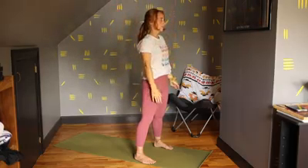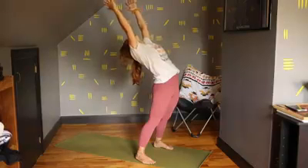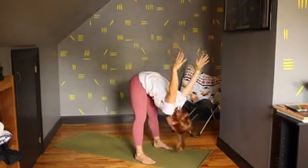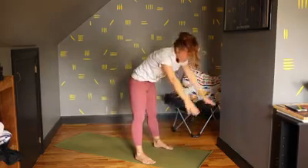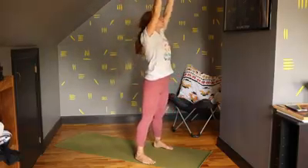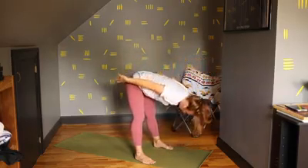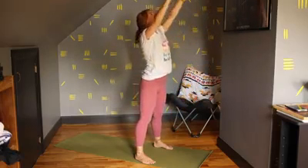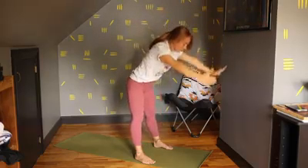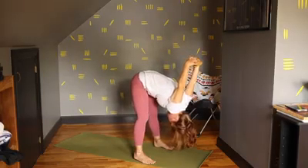Exhale, let's bring the arms back down. Inhale, come up. This time we're going to bend backwards just a little bit. And then exhale, fold over, sweep your arms behind you. Inhale, come back up. Exhale, baby back bend. Inhale, come up through center. Sweep the arms through. Inhale, last one — up through center to a baby back bend. And then round through center.